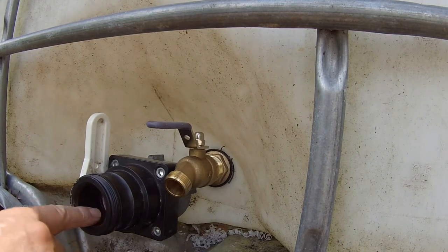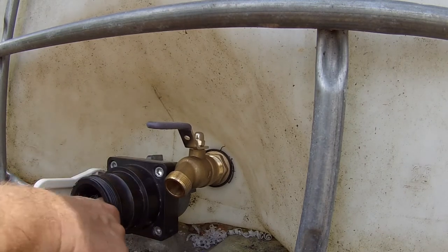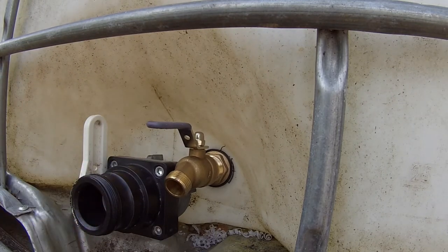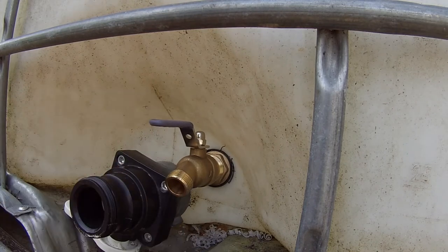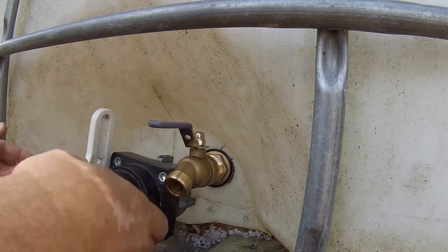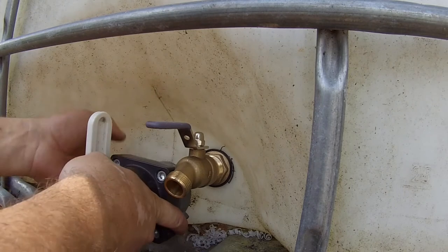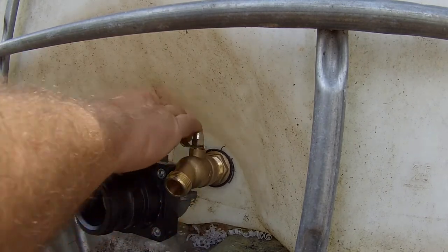It's not ideal to have the ball valve this way because if you have sharp debris, it tends to fall down in the grooves and cut up the seals around there. But hopefully we won't be opening this hardly ever. There's no option to do it upside down either. That won't work. Only option — and that'll work.